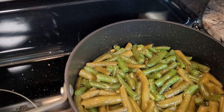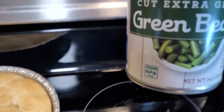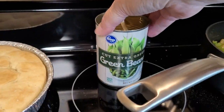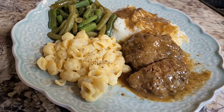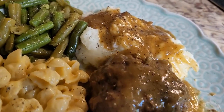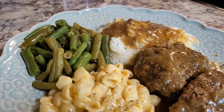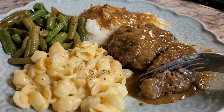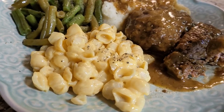Check out these green beans — I grabbed two cans out of my pantry and they were totally different colors. One said it's extra green green beans and it really messed up the look, but I did not mean to purchase those. Everything tastes great though. We had this yummy Salisbury steak — so tender and so flavorful, it was wonderful. I made some homemade mashed potatoes and I'll link a video below showing how I make them. We also had our green beans and macaroni and cheese. Nothing any better, and very little work that day to get this meal together.